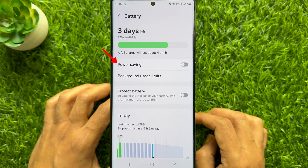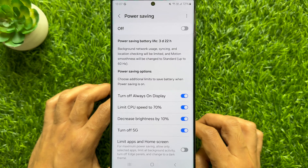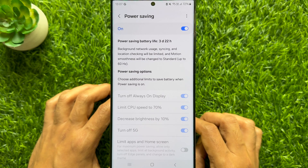Tap power saving, then turn on power saving. That's it, power saving mode enabled.